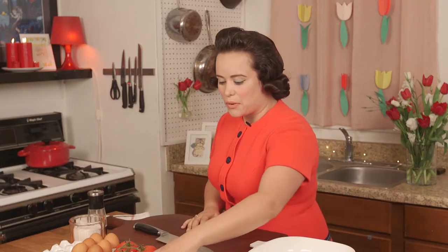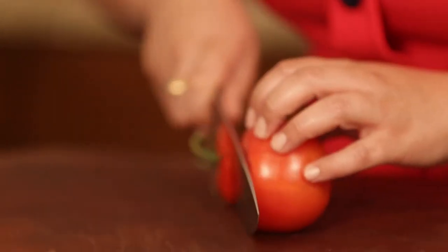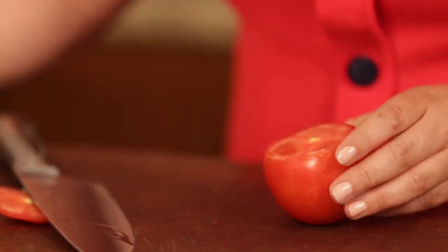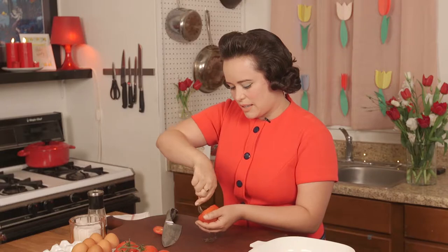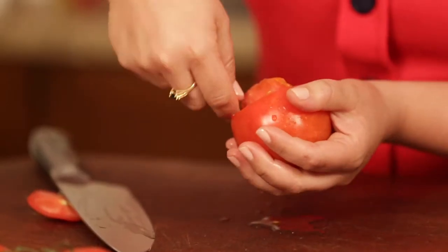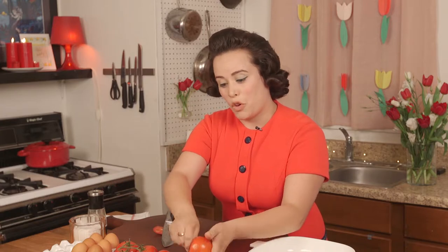To start, we're going to slice off the top of our tomatoes — our beautiful vine-ripened tomatoes — and we're just going to go ahead and scoop out the insides to make cute little tomato cups. You just want to get all the seeds and the pulp out.